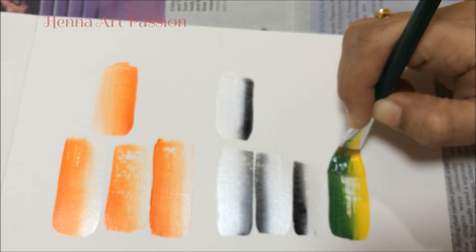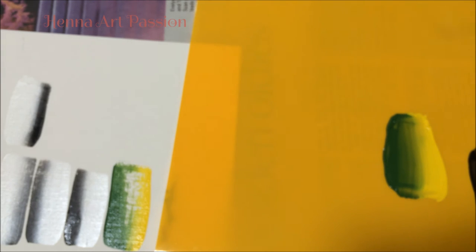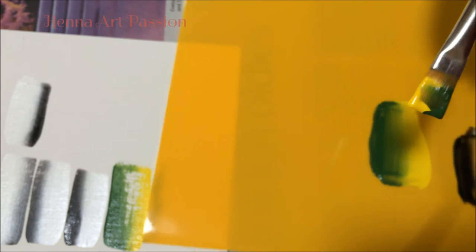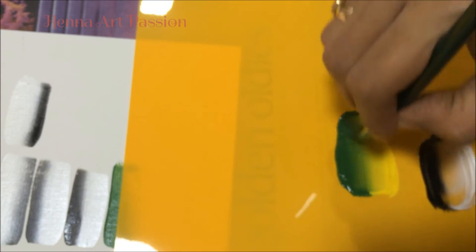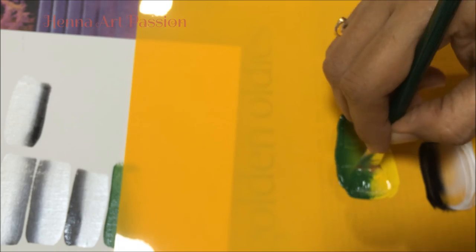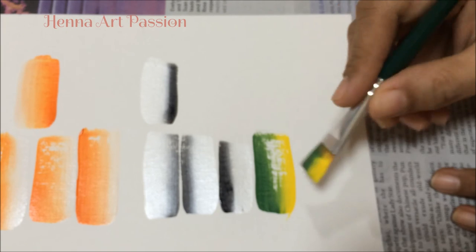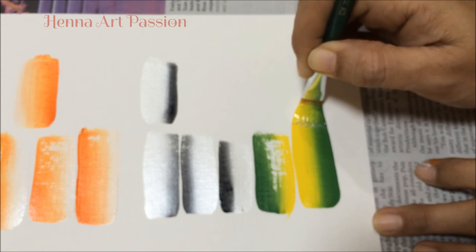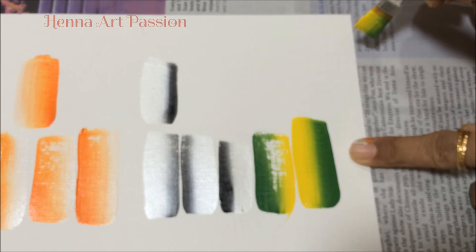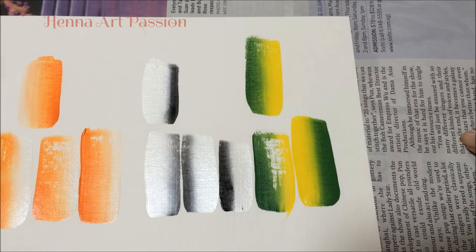As you can see here, my brush is not loaded properly from the middle part. The way I take paint on the brush covers the middle part. Now you can see my brush is properly loaded — you can fix this problem with this little technique.